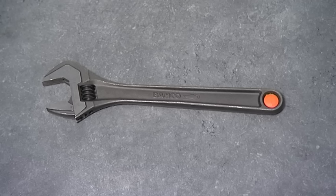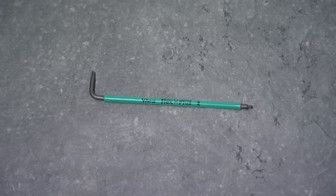The tools you will need are an adjustable spanner and a 2mm hex key.